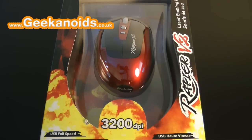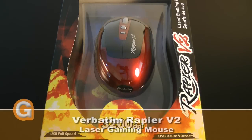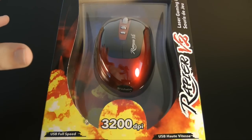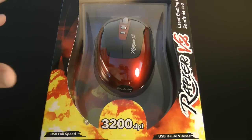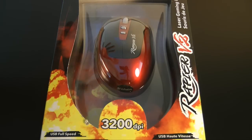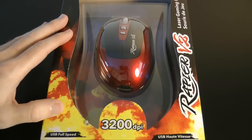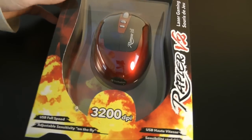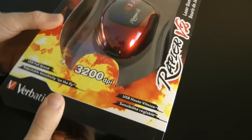Hi everyone, this is Dave from Geekanoids and this is my review of the Verbatim Rapier Version 2 laser gaming mouse. Until I received this product on my desk, I must admit I didn't even know that Verbatim made mice. Opening it up and using the Rapier Version 2 reveals a very racy design and something quite special.